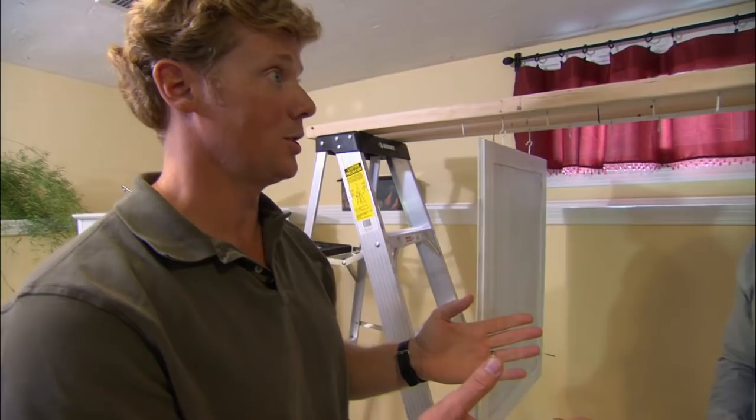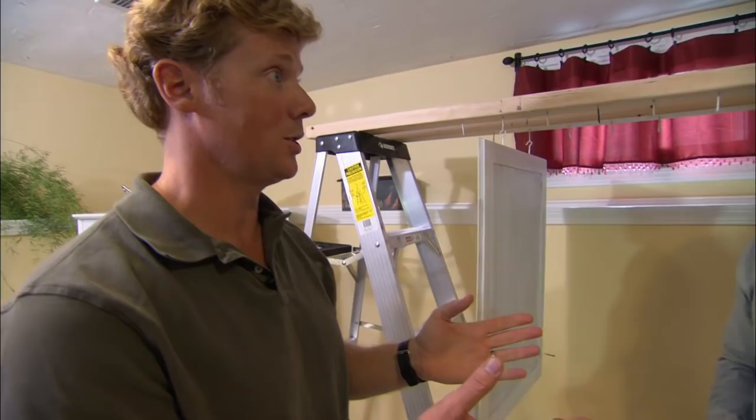We've got about 15 more doors to do. Each will get a prime coat, two coats of paint, and two coats of water-based polyurethane. That is a lot of work left.